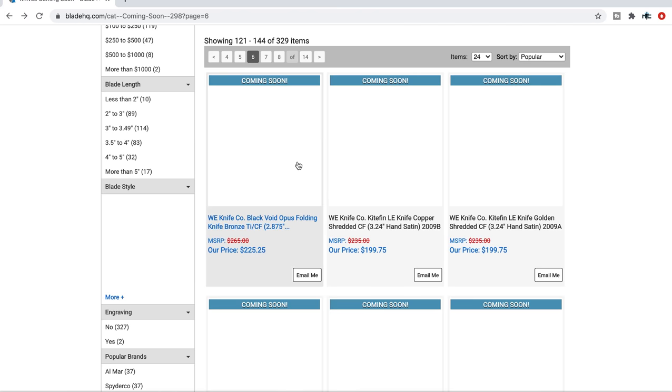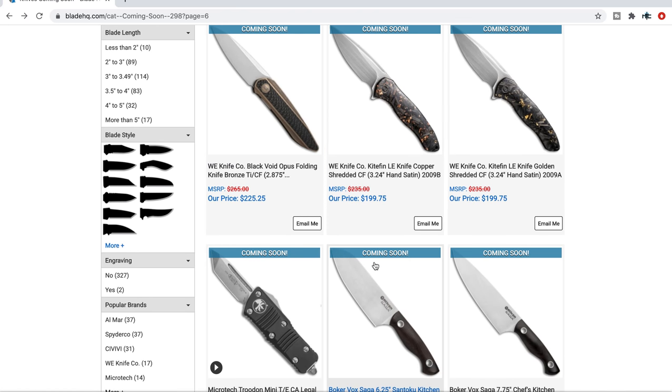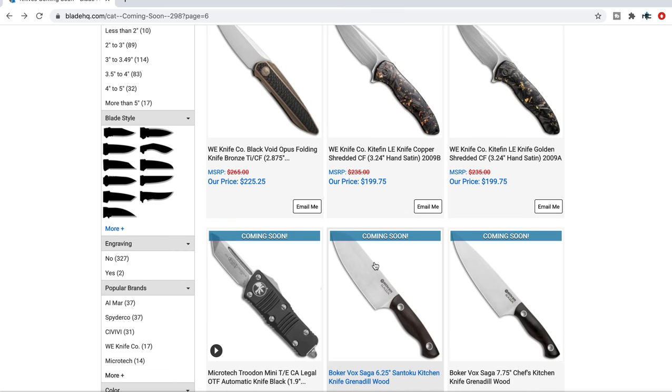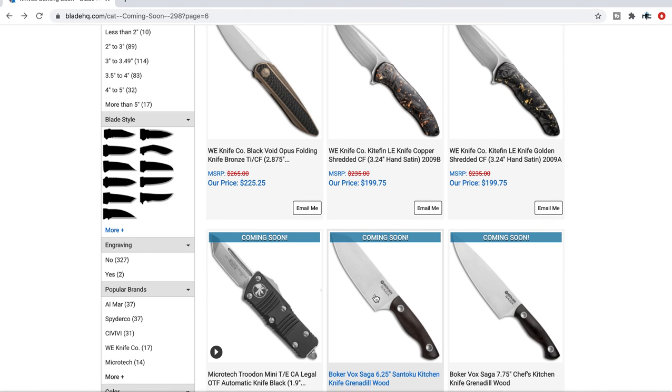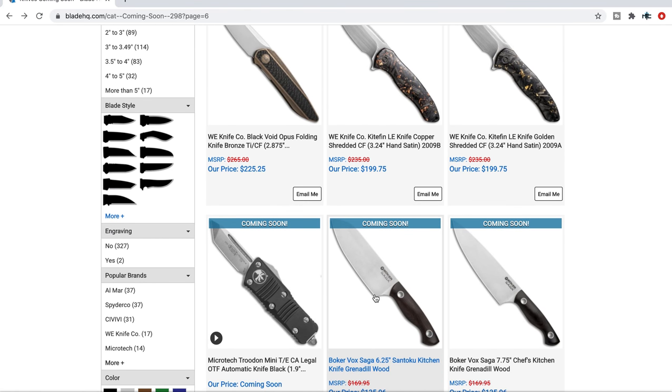If you really want to carry a super flashy EDC knife — very EDC oriented, very thin behind the edge — but you want it to be really showy, peacocky, pocket-jewelry-esque, then yeah, there you go.